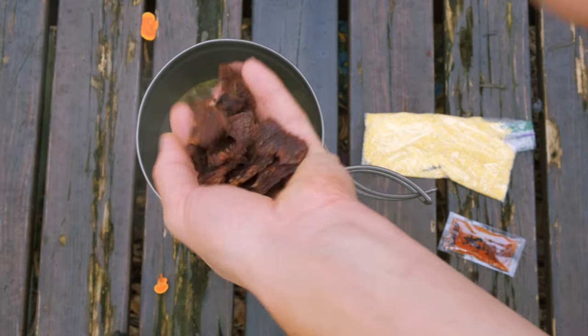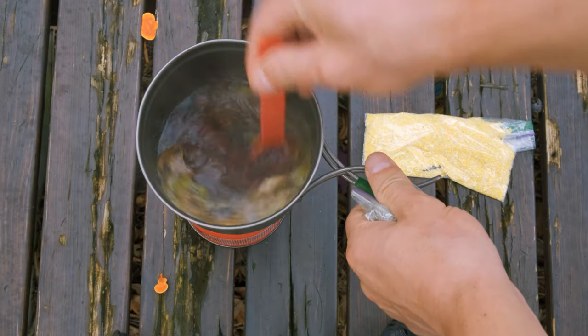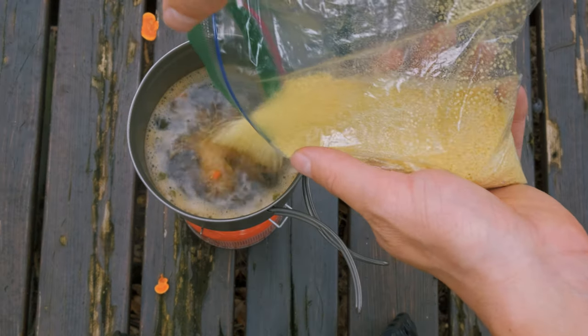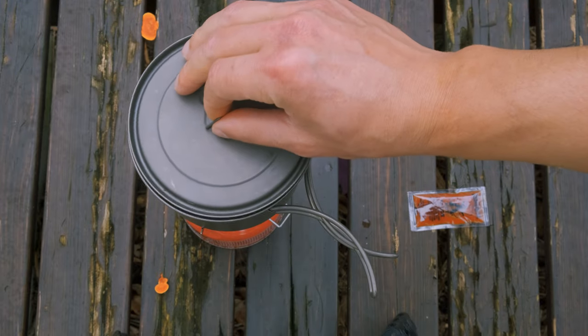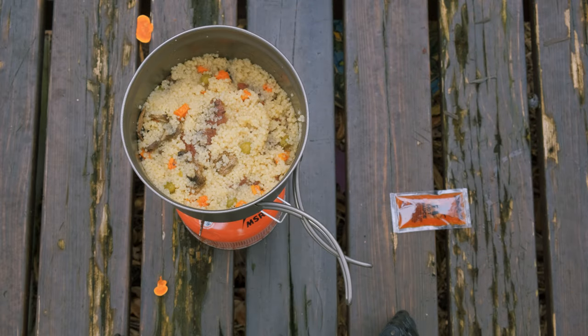After we've added the beef bouillon, we're gonna add some beef jerky. Beef jerky hydrates super well in these meals and it gets very tender. Now simply add the couscous, stir, turn off the heat, and cover the pot to let it sit for five to seven minutes. And voila, our first meal is done.